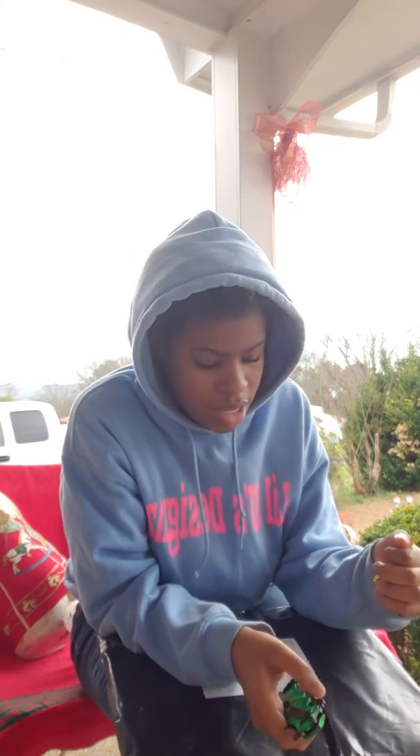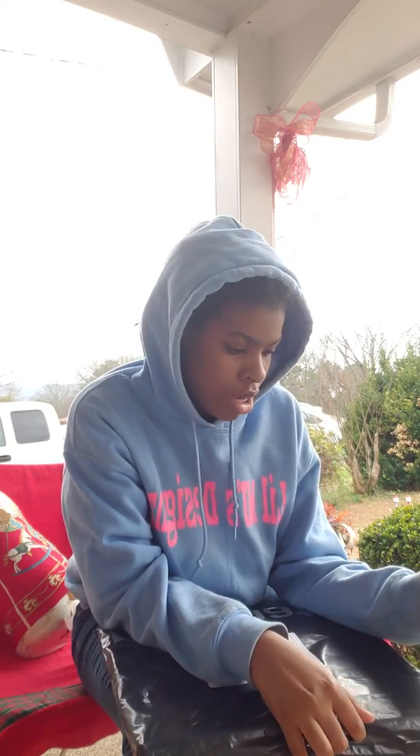What's good YouTube, it's your girl Jail. I just got my stuff from Postmates, so I was gonna do an unboxing of my Postmates package.